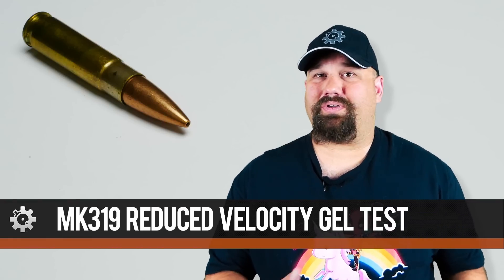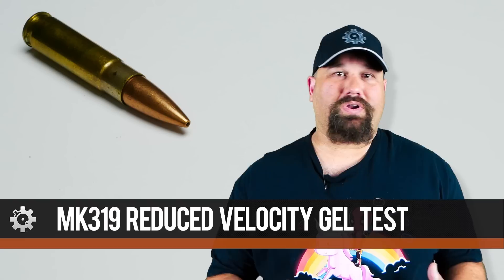Hi, Andrew here. Last week we tested M80A1 at lower velocity — that's the Army's new improved lead-free Super Wonder round. This week we're going to test Mark 319 at lower velocity, which is the Marine Corps' Super Wonder whiz-bang round, although it's not entirely lead-free. We loaded a Mark 319 projectile on a .300 Blackout case and fired it from an AR15.com 8-inch upper into 10% calibrated gelatin. Let's head out to the range and take a look.